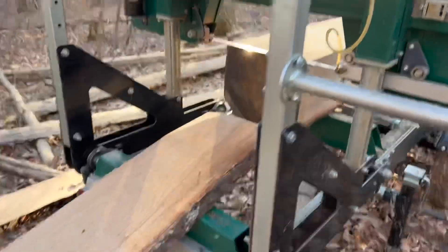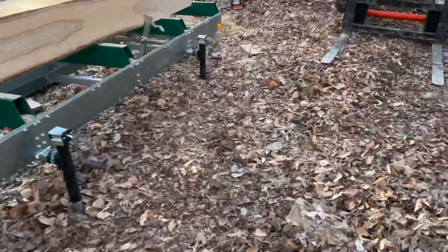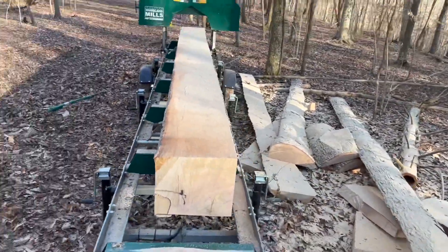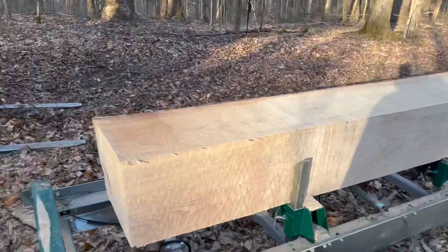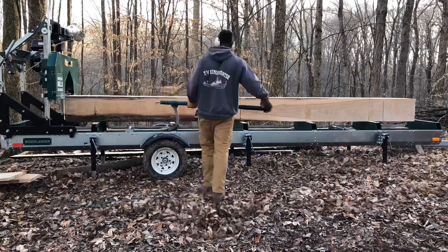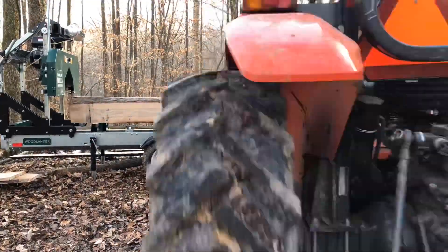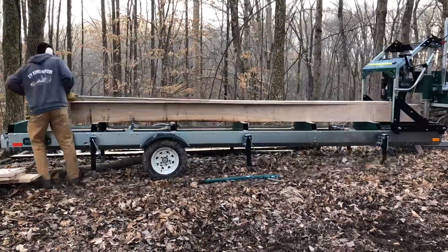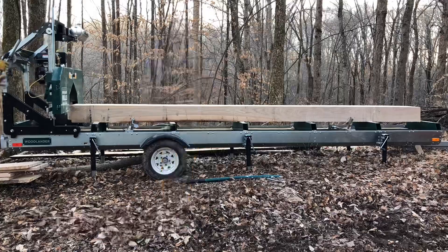As you can see, milling these big logs is really rough. I've maxed out the mill. It's a lot of chainsaw work for such a big log, and a lot of turning with the tractor, which is hard on the mill and hard on my cant hook. But we're almost done — here we go.